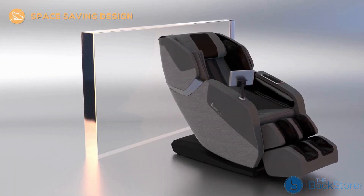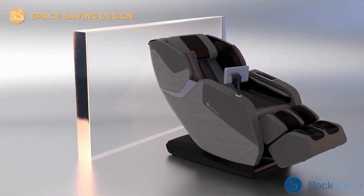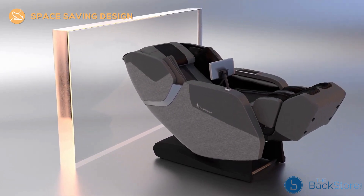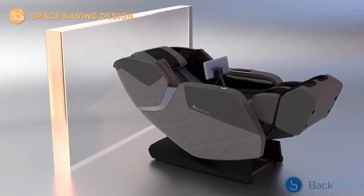While the Rove can accommodate a wide range of body types, its space-saving design requires only three inches of wall clearance to pivot seamlessly from upright to reclined position and fits with a variety of decor styles.